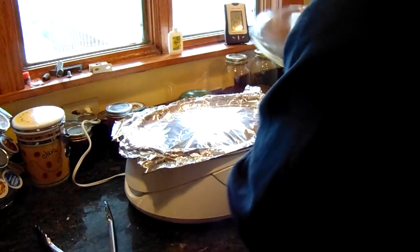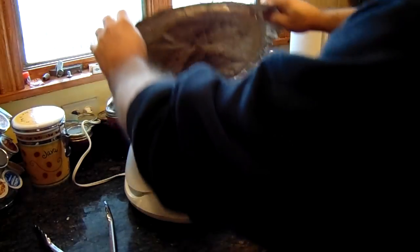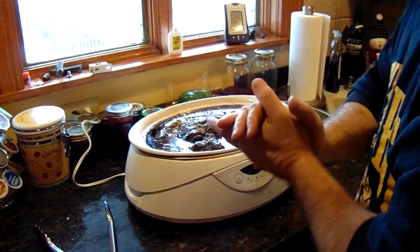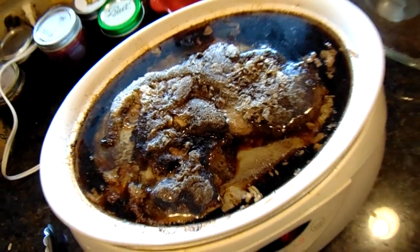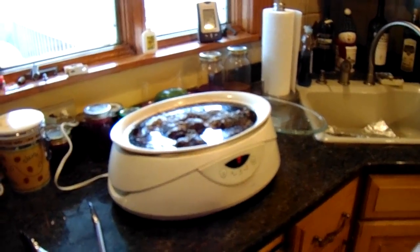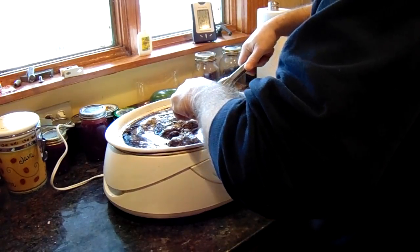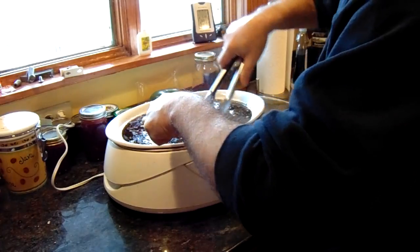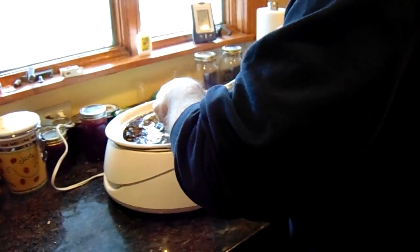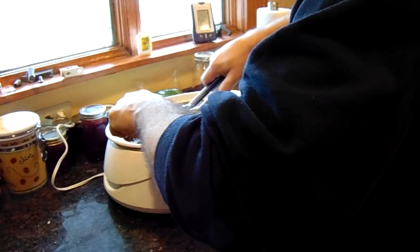Good morning. This is after six hours of cooking on high. I had to put a little foil on it because the meat is a little bit too big for this little crock pot. Does that look delicious? You can only smell it. There it is. If you want to shred it, just take it and it all just falls apart.